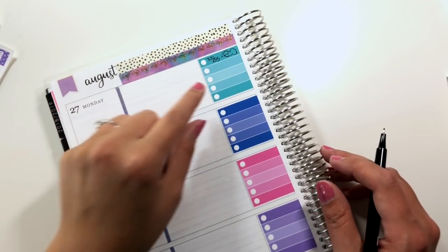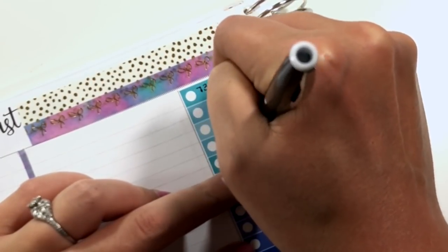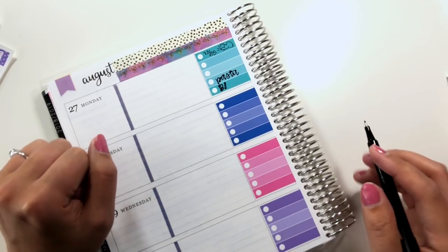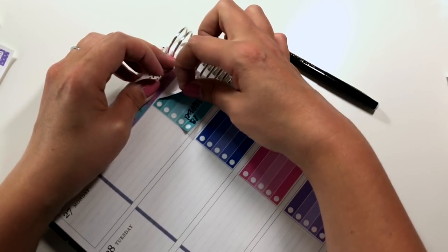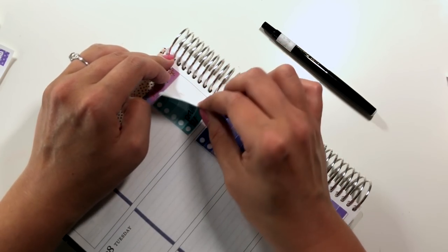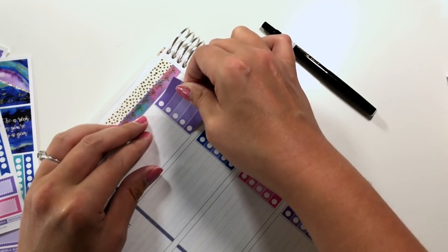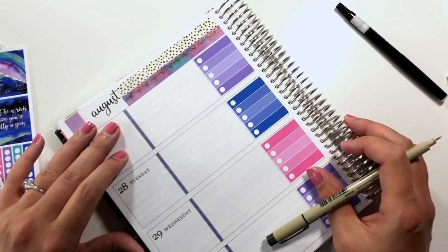I'm not going to pay attention to the lines. These two will be for blood pressure and then these two will be for dinner. Okay, this pen does not work on these stickers. I did a little test and I think the pigment micron is going to work okay on this paper.